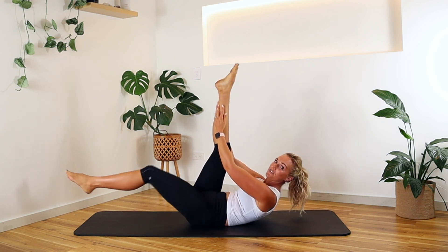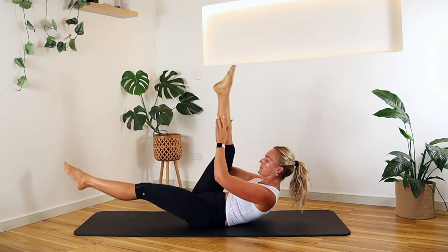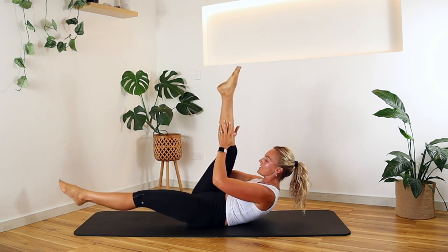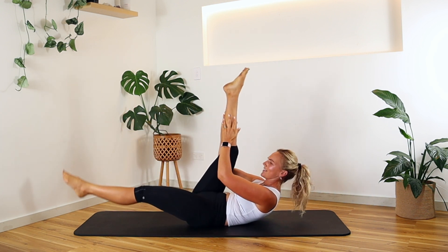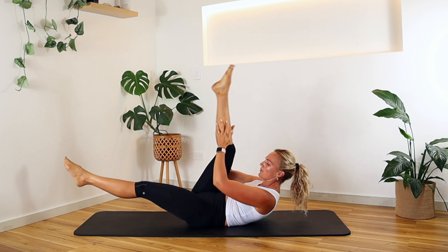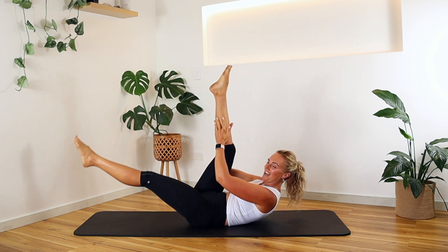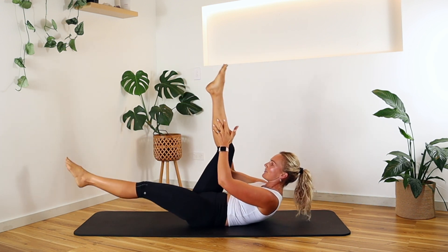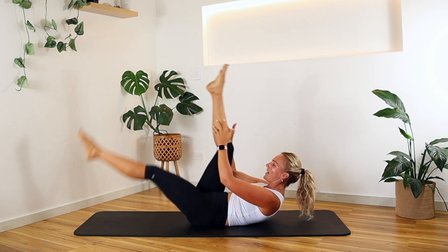Lift up, straighten out that other leg, come into our scissors. One, two, switch — one, two, switch. We have that little bounce to control it and work the abs while feeling that beautiful stretch. I love this move — you get the stretching, the lengthening, and the core is working. I'm really using that upper body to lift the rib cage off the ground. The gentle tug — let's go for three, two, last one.